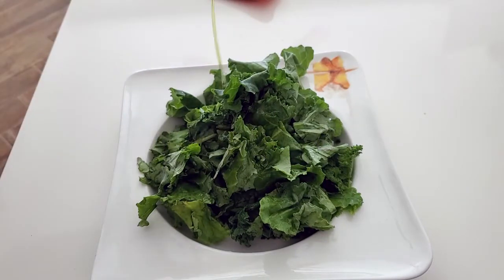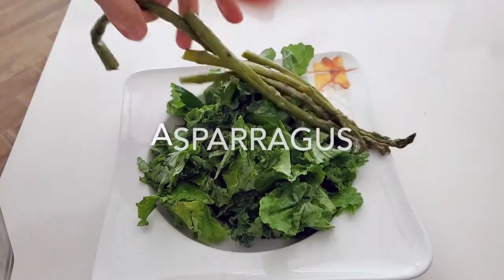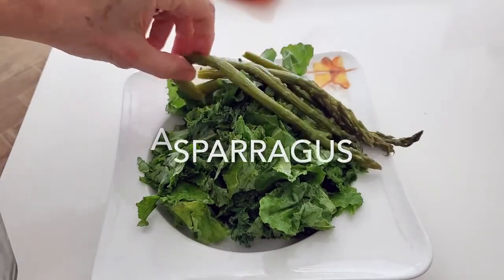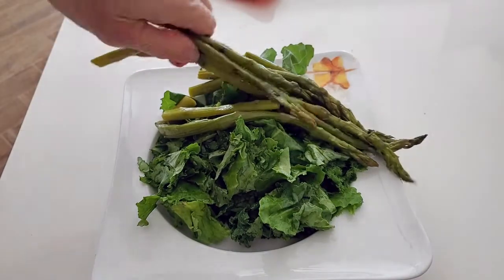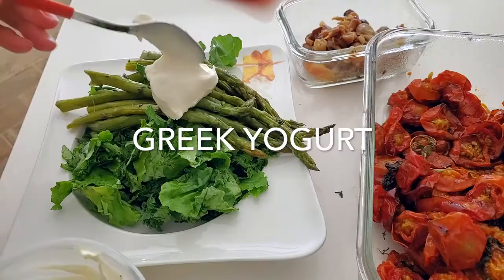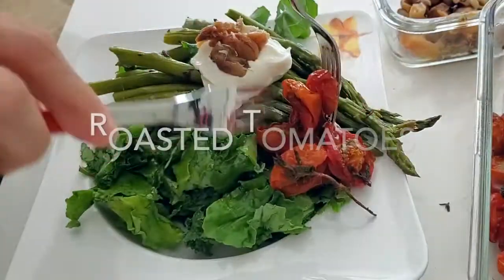The first thing we're gonna do is take some kale and add our leftover asparagus — they can be cold right out of the fridge. We're gonna add some pistachio oil, meat yogurt, roasted garlic, and roasted tomatoes.